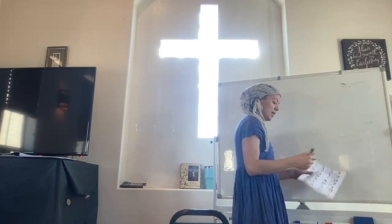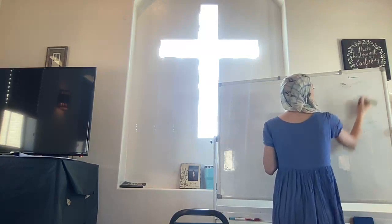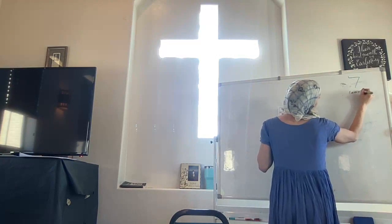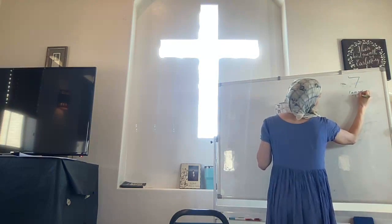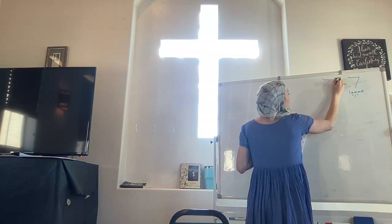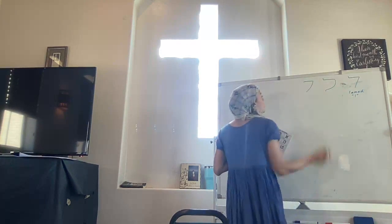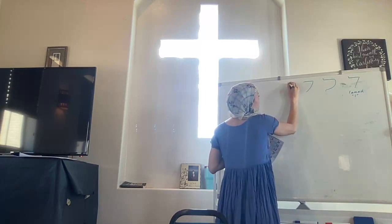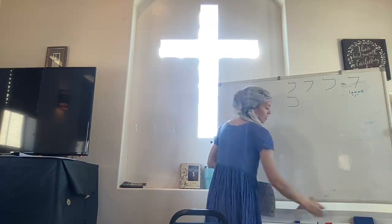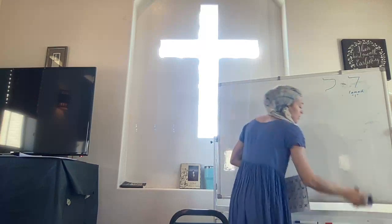We were at the letter Lamed, and that is where we are now. I'm going to try to do it as it's shown here — a little line, a line going this way, and then straight down. It almost looks like a 7. This is letter Lamed, and it makes an L sound. I do it more like this — I have a curve and a little line down here. I prefer to have this little line and the bottom line, because without it, it can look a lot like Kof.